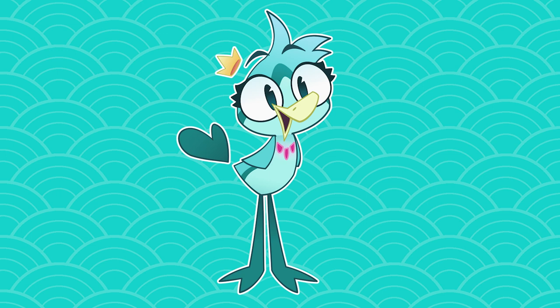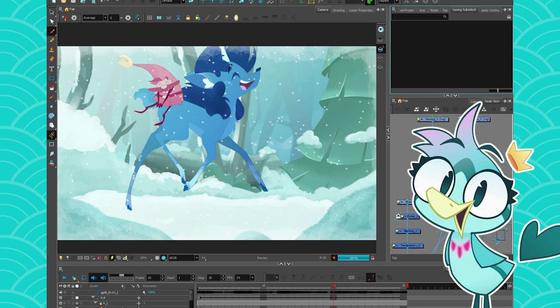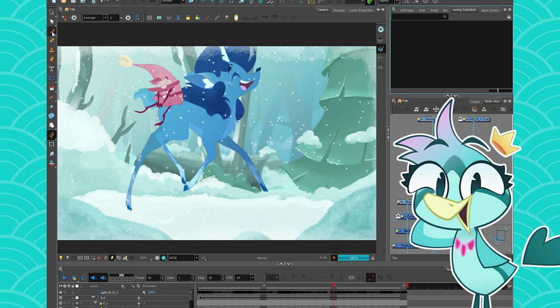Hey everyone, my name is BirdBrain and today we are talking about the stencil brush. The stencil brush is amazing — it's one of my favorite new things in Harmony 21.